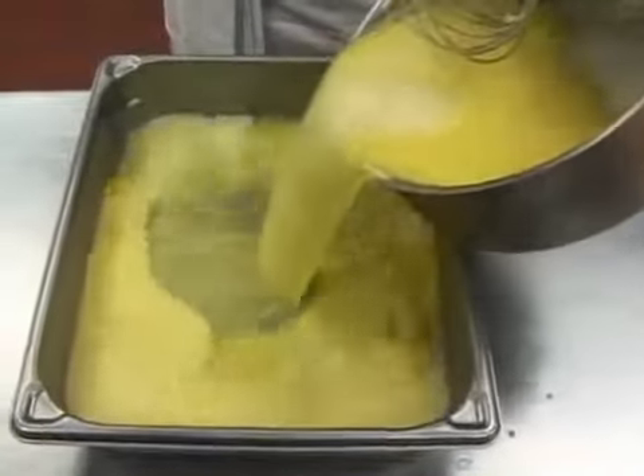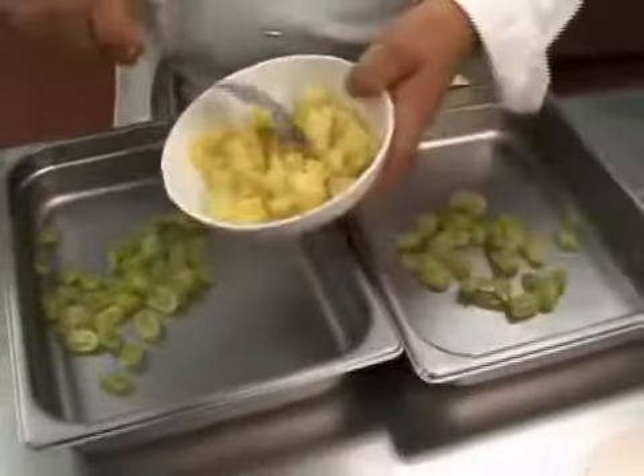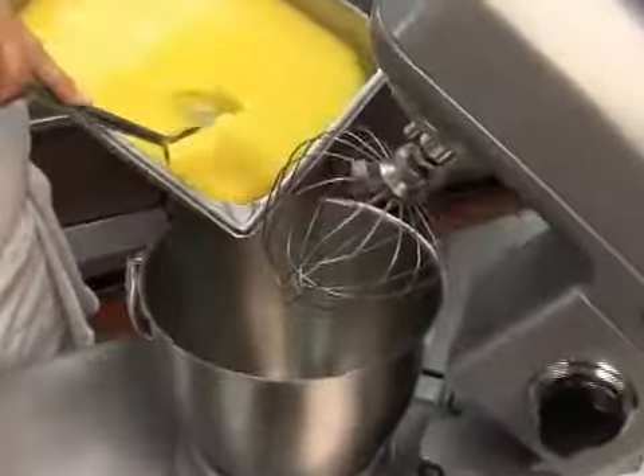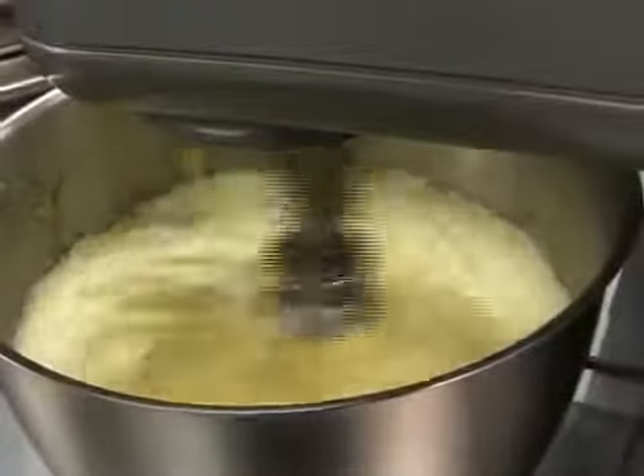Freeze this mixture for about 30 minutes until it begins to set. In a gelatin mold, baking pan or steam table pan, place the crushed pineapple and white grape halves. In a mixing bowl with a whip attachment, beat the gelatin mixture on a medium speed for about five minutes or until it becomes fluffy.